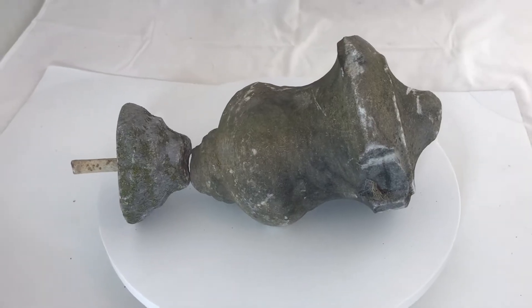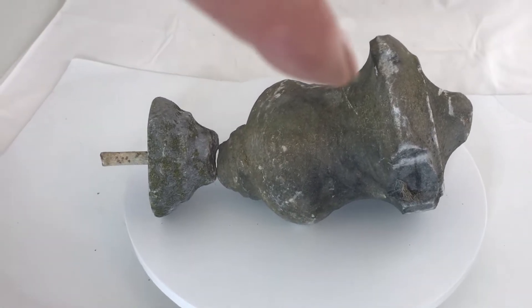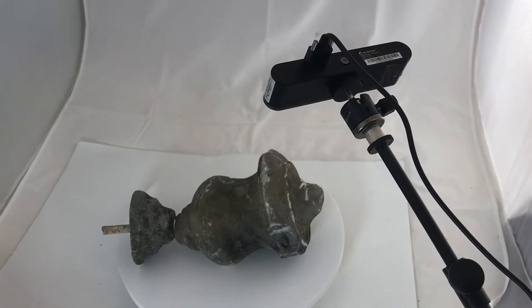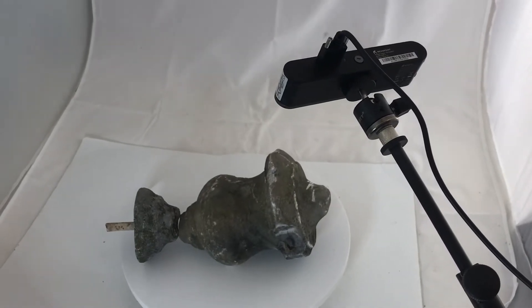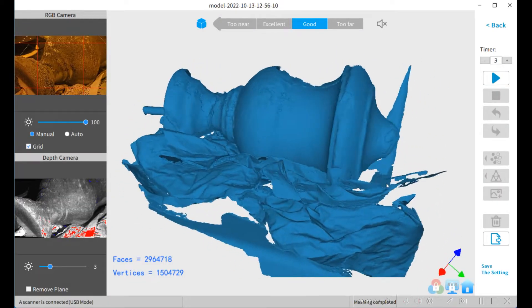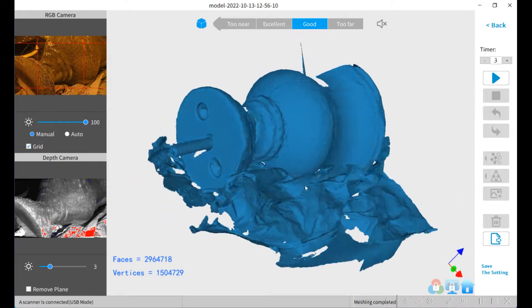Here's a broken finial. It was on the ground for a while — looks like it got hit by the lawnmower. I'm going to use my Revopoint POP2 scanner to get a profile of it. Because the object isn't constrained along the long axis, I'm going to put a bunch of crumpled paper on the table to help constrain it.